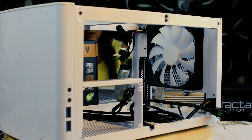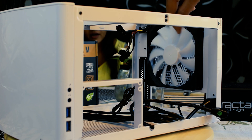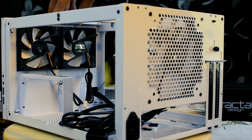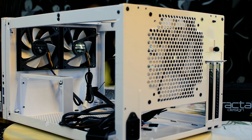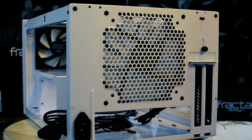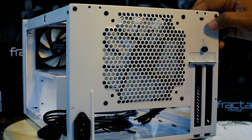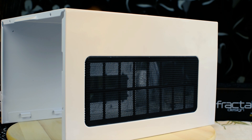Even though this is a very compact case, you don't have to worry about cooling or noise, as the case comes with a 140mm Silent Series R2 fan at the rear and a 292mm Silent Series R2 fan at the front. They have also provided a switch to choose between high, medium, and low fan settings. The case comes with a large air intake where the graphics card can be placed, and again it comes with a removable dust filter.